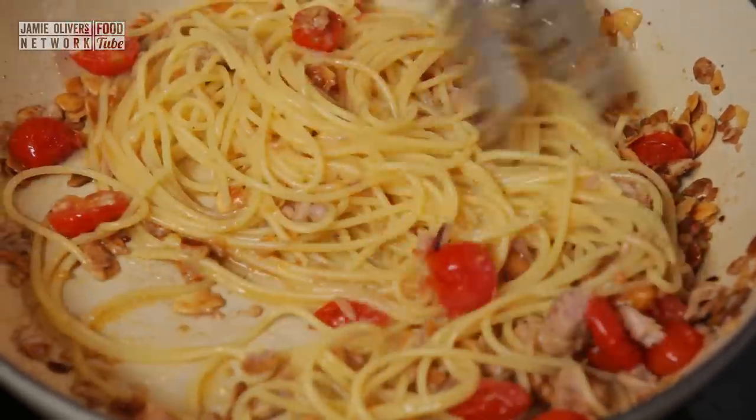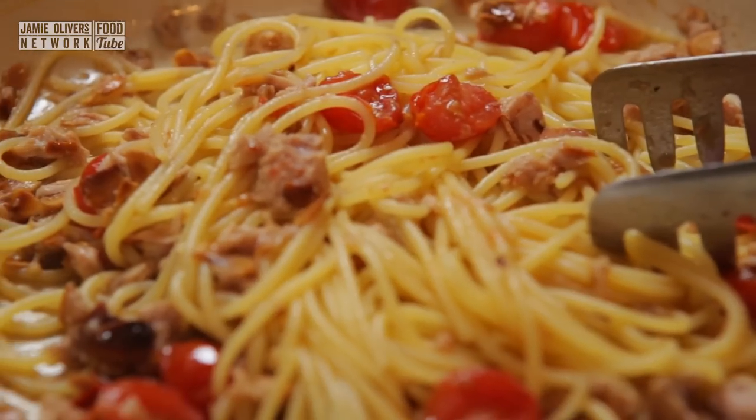And that is it — a super speedy pasta sauce which you can prepare quicker than the time it takes for your pasta to cook. All I am going to do now when I plate that up is drizzle a little bit of olive oil over the top and drizzle over some basil pesto.